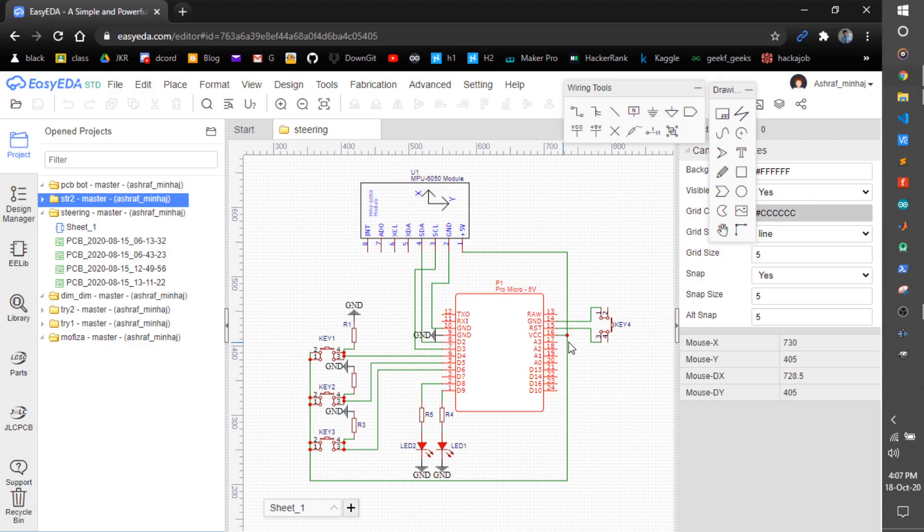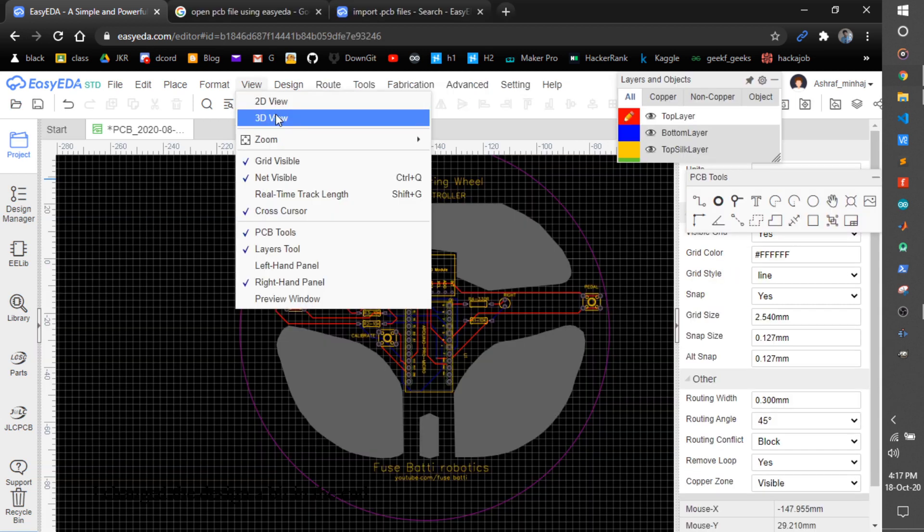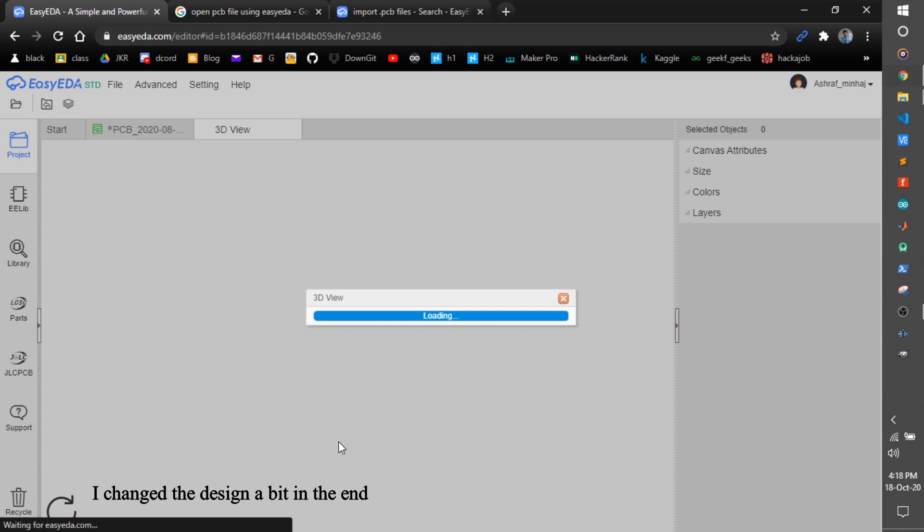I used EasyEDA to draw the schematic and after some time I ended up with this design. You will find the link in the video description.